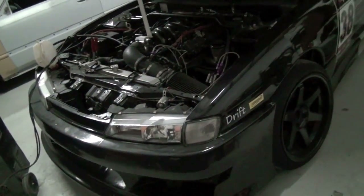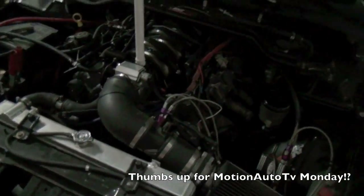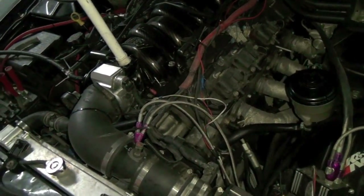Anyhow, what I'm going to do right now is a compression test on this. I already got all the spark plugs and all that crap out. Do a compression test, see exactly what cylinder has gone bad or whatever, so I can figure that out for when I pull it out.